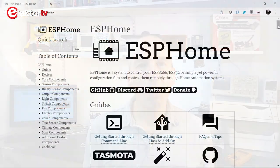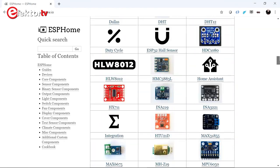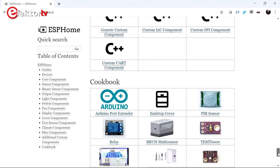ESPHome consists of a configurable firmware that knows how to toggle GPIO pins, and can do much more by adding components to it. Components range from binary inputs to temperature and humidity sensors, to I2C, SPI, and displays, and much more. On the ESPHome website you can find a long list of ready-made components that you can use. Actually, ESPHome can do anything you like, because you can even create your own components for it.